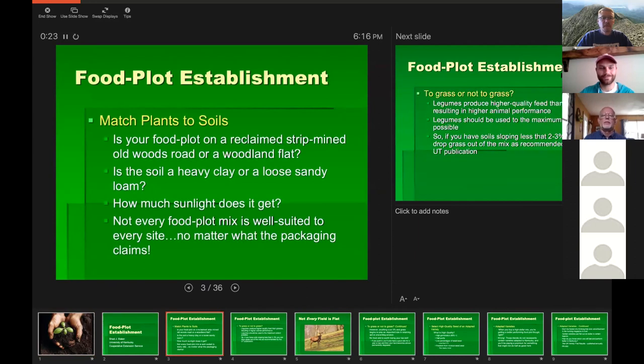It's really important when thinking about food plots to match the plants you're going to grow to the soils you have. Jeremy spoke about how to amend soils from a fertility standpoint, but also think about the soil type and what will thrive in it. If you're trying to grow clover on a strip mine site, that's a little hard to pull off — you have to match the site to the plants you're trying to grow.